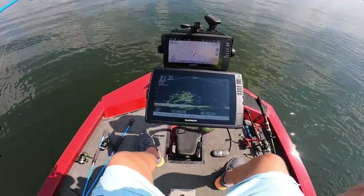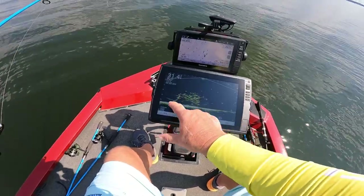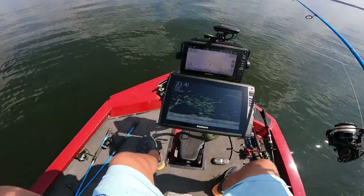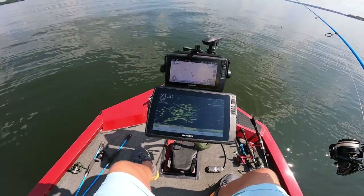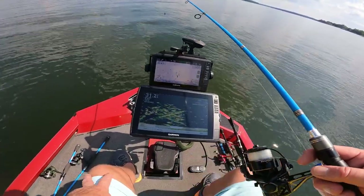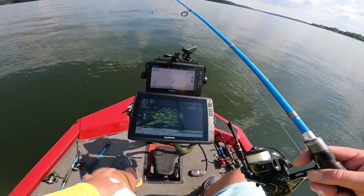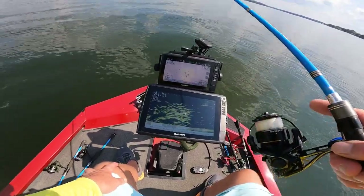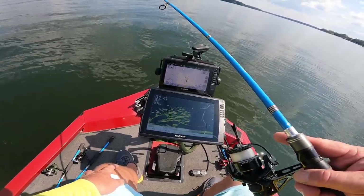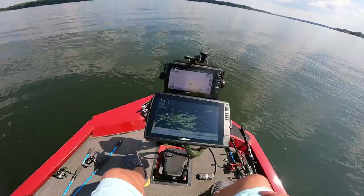Okay guys, I'm out here on the secondary creek channel. I got brush here. I'm going to zoom in on these fish — you see all those crappies. Those are crappies holding up on this tree, and the top of the tree is in 18 foot. We're fishing 31 foot of water deep here. All I'm doing is throwing my old casting spoon right down there to it. Them fish are active — they're going to jump all over that.